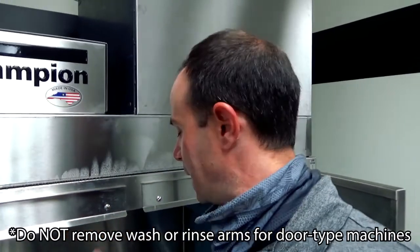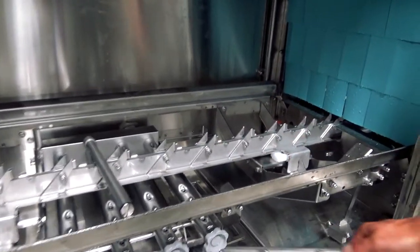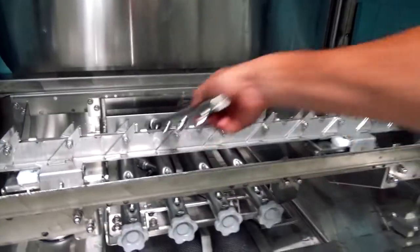Here's a nice tip: anytime you're de-liming a rack conveyor dishwasher, you want to take off your final rinse arms and lay them down on top of the scrap screens. I've pulled out both the upper and lower rinse arms and I'm laying those down on the scrap screens. The reason is that during the de-lime wash cycle, when the pumps kick on, the solution all goes through the wash pumps — and the rinse arms, if left attached, wouldn't get any de-liming action. This way they get full exposure.